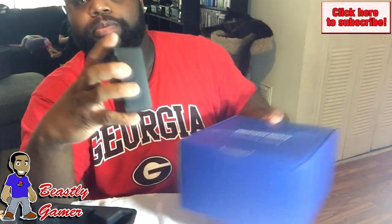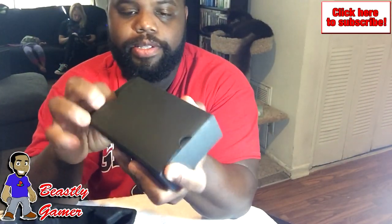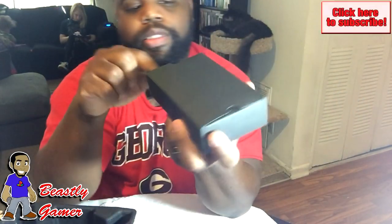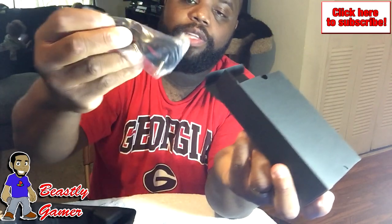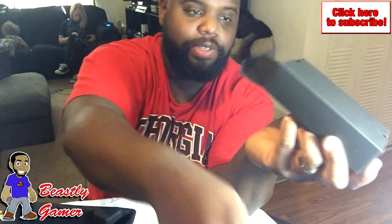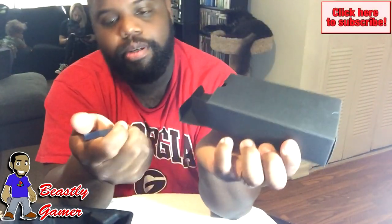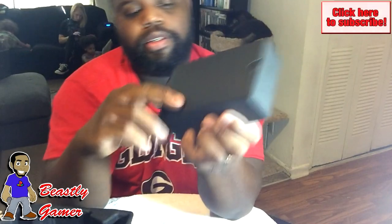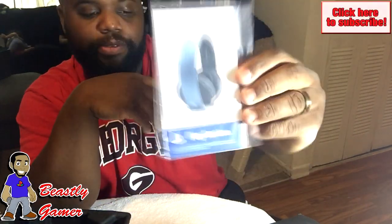So you got a black box — what's in the box? Now this is for the PlayStation Vita, which I do own, so I might use these. Here is the USB dongle, which is very pretty. I do like that. You got the wireless stereo headset information booklet and the quick start guide for the headphones.